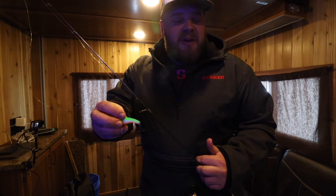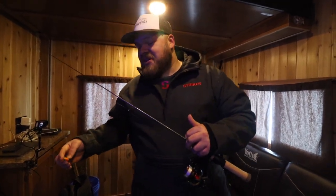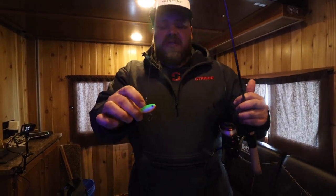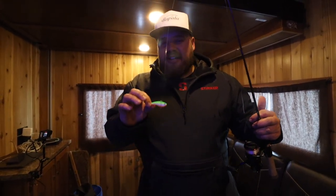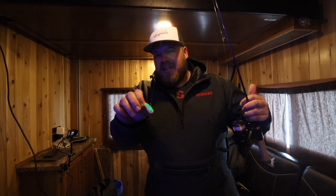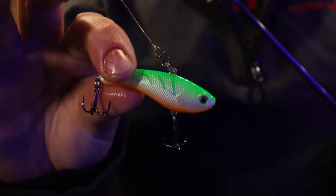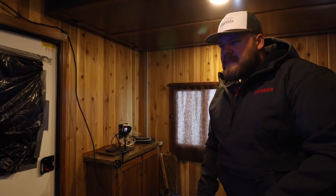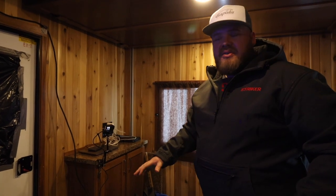I was playing around switching baits and put on a Number 6 Slab Wrap — the biggest size they have. When I said it's kind of like a hybrid, a transition from jigging spoons to rattle baits, what I mean is it's silent — no rattles — but you still have that lipless crankbait profile. Unlike jigging wraps that are visual darty baits, this has a shimmy, a vibration, so it still moves some water and fish can come find it. I've got about four or five feet of water clarity here, so I still want a little bit of vibration.